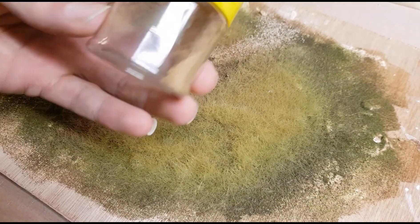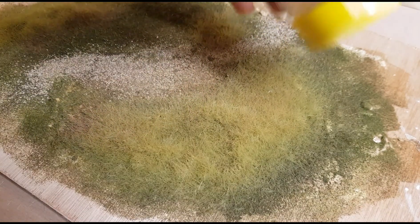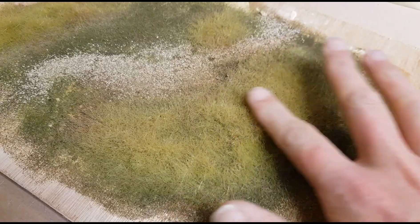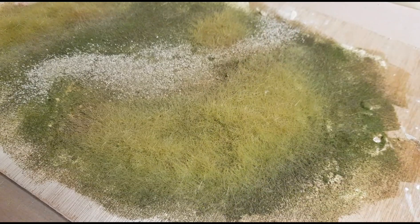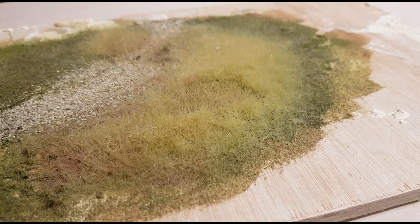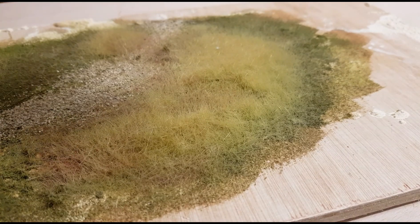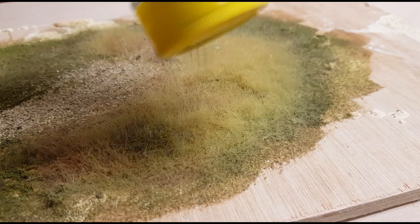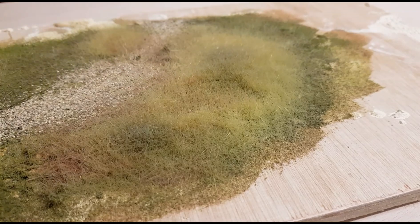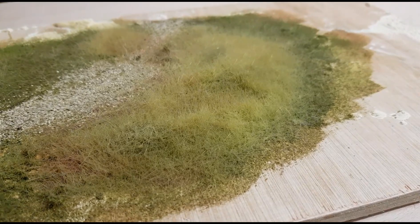Moving on to the slightly darker tan color, we're just going to apply that in random places, and again using the tips of your fingers just force that down into the depths of the grass. I've also got a bit of dark green in here, so I'm just going to use that to create the shadows — again, just gently push that down into your grasses.